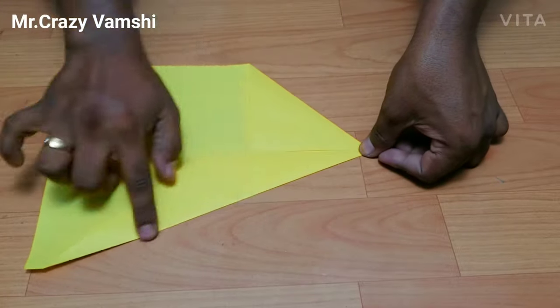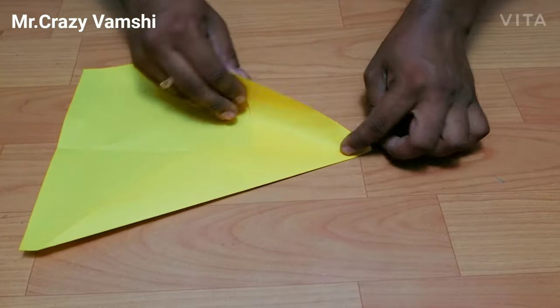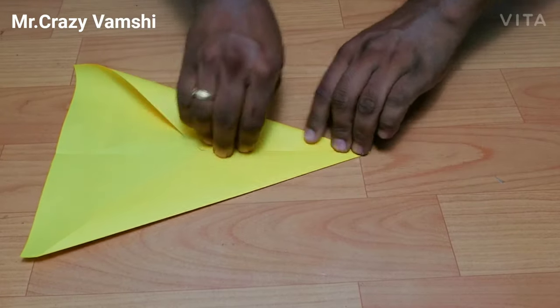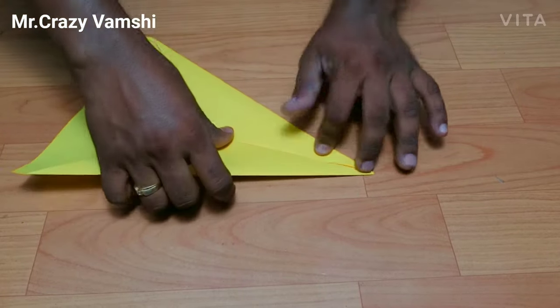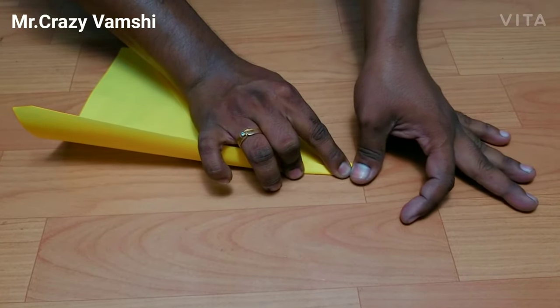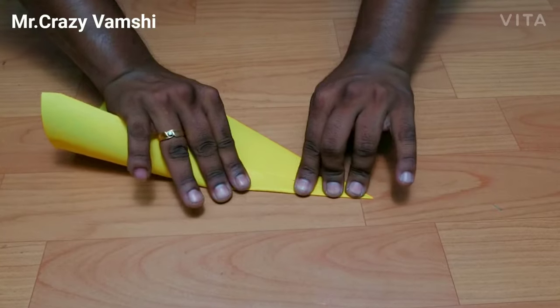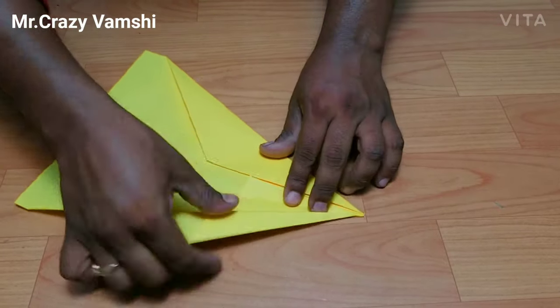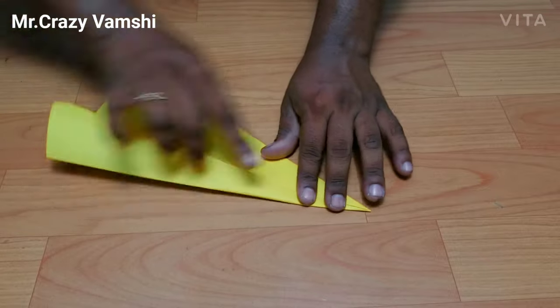If we are going to do this, we are going to do this with sharp edges. If you are going to do this, we will do this with three folds.